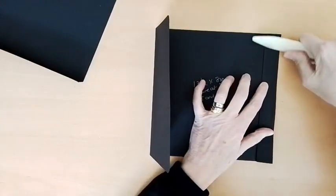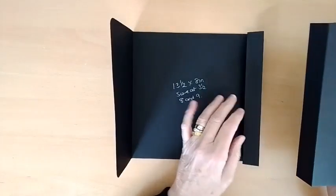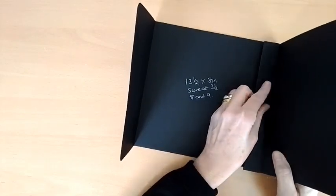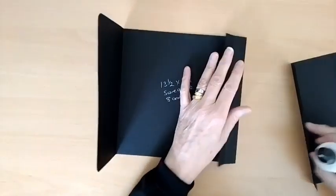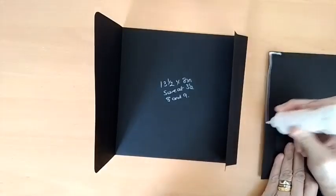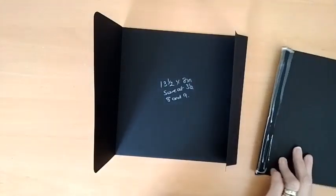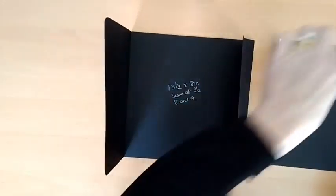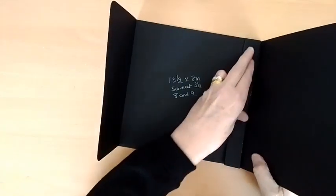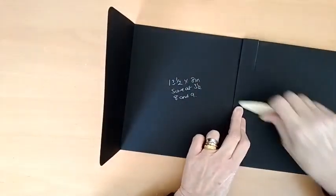You want one fold forwards and one backwards. What we're going to do is join this piece on. You can either join it right there, or pop it behind the fold and join it there. I'm going to pop it behind the fold because I just think it looks neater. Glue right up to the edge, all the way around, then line it up against that fold, fold that one over, and remove any glue that you've put too far down. While that's drying, press it down and give it a good squash.